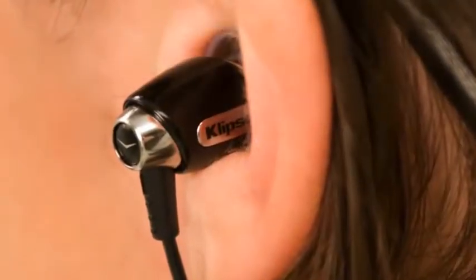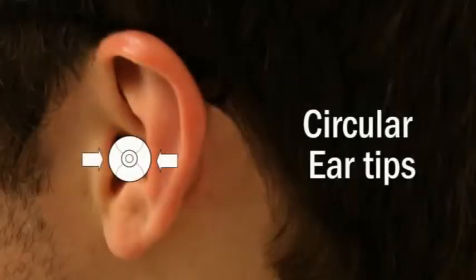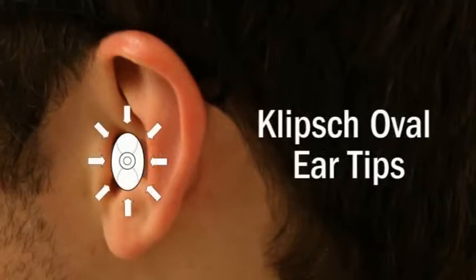When it comes to comfort, no one beats Klipsch. Our patented oval ear tips are part of what makes us a leader in the industry. When our engineers started researching headphone design, they conducted a two-year study with Indiana University's Audiology Department and found that almost everyone has an oval-shaped ear canal. Unlike circular-shaped designs that put stress on the pressure points inside the ear, our oval ear tips naturally fit the contours of your ear canals, resulting in comfortable, long-term wear.